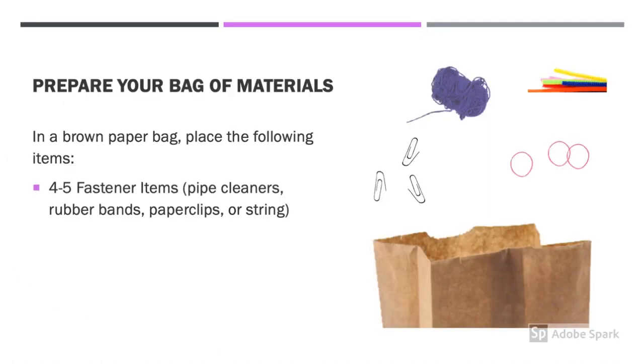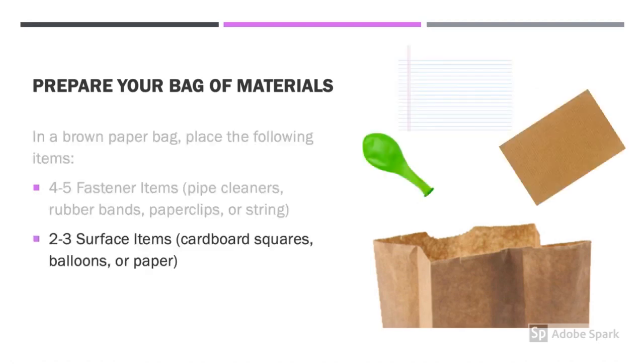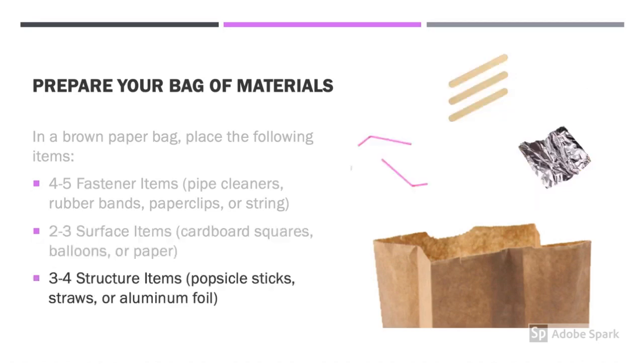If you need to prepare your own bag of materials, here's what you need. A brown paper bag, or a ziplock bag, or a grocery bag — doesn't matter, just find a bag. Next, you need four to five fastener items. These could be pipe cleaners, rubber bands, paper clips, or string. Place those in your bag. Then, you need two to three surface items. Surface items could be cardboard squares, balloons, or paper. Place these items in your bag too. Finally, you need three to four structure items. Structure items are popsicle sticks, straws, or aluminum foil. Your bag is now complete.